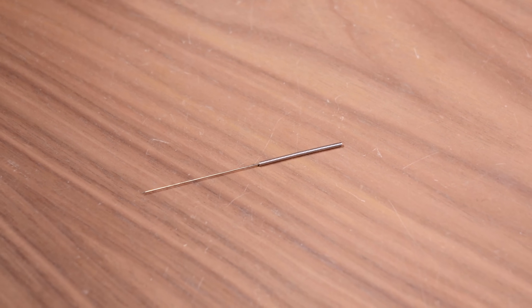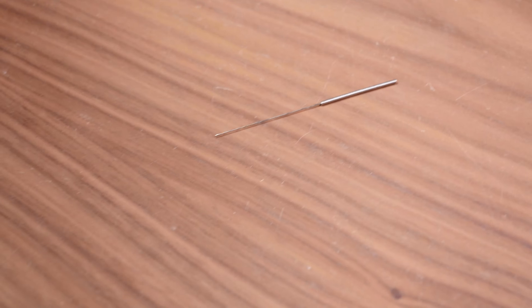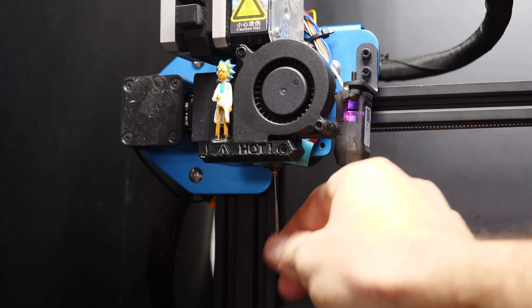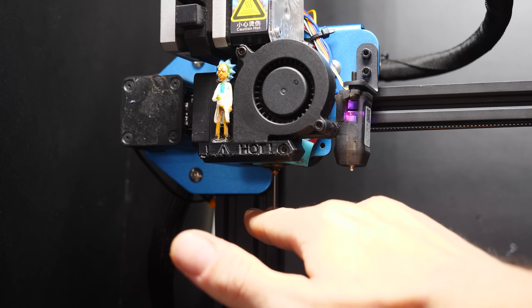I personally keep only the 0.4 millimeter ones, but you could buy different sizes too for your different nozzles. Any time you get a clog, simply shove one of these little buggers up the business end of your extruder, and voila — you're back to printing stuff that you probably don't need but definitely want.